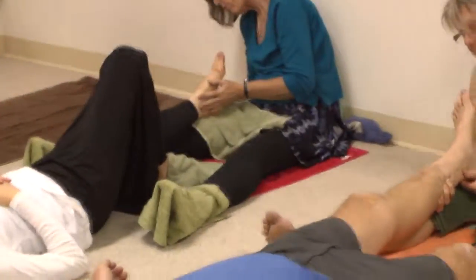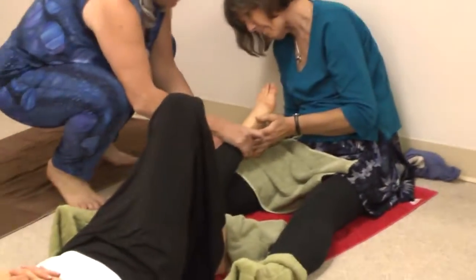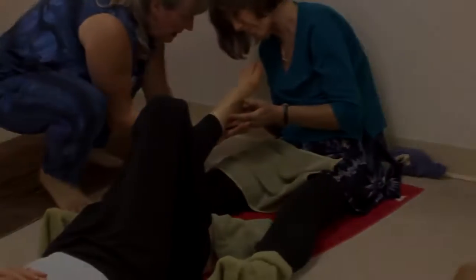Towards the ankle bone. I'm giving you two ways — I was telling you this way.